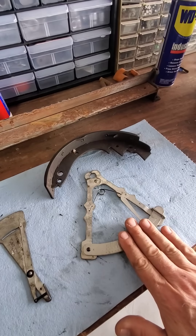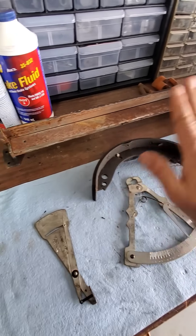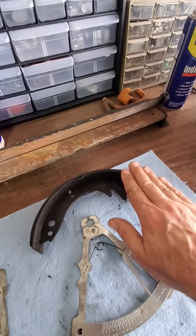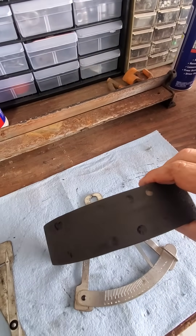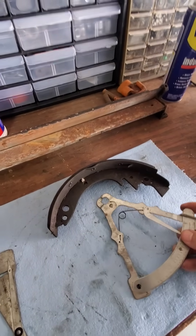You have two types: you have the type for measuring bonded and you have the type for measuring riveted. This is a riveted brake shoe — you can see the rivet holes — but for the purposes of this we're going to treat it like it's a bonded one.